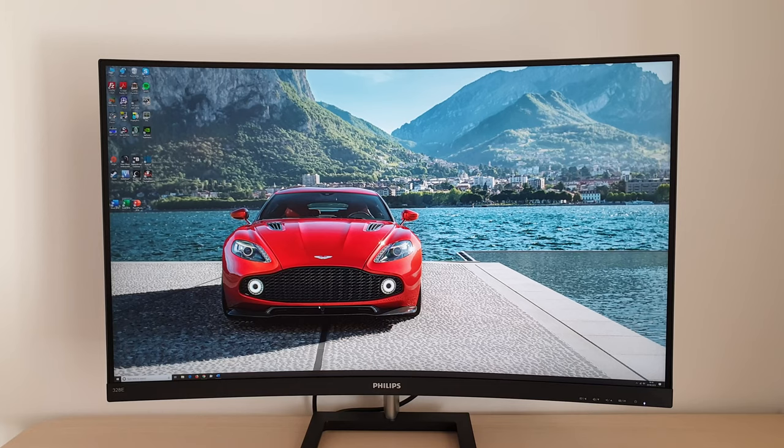As usual for a video, the usual disclaimer applies. What you see does not reflect what you'd actually see firsthand using the monitor. What you see depends on my camera, depends on the processing done by my video editing software, by YouTube, and ultimately on the screen you're actually viewing the content on.